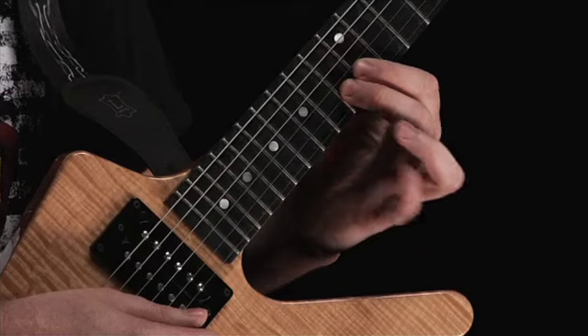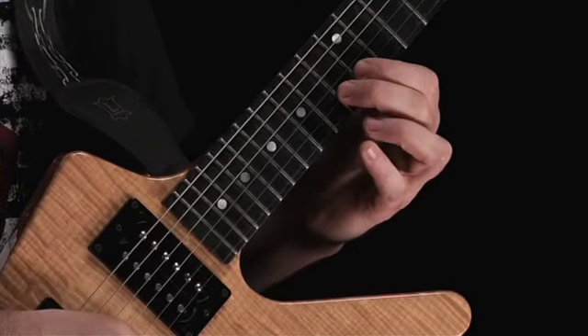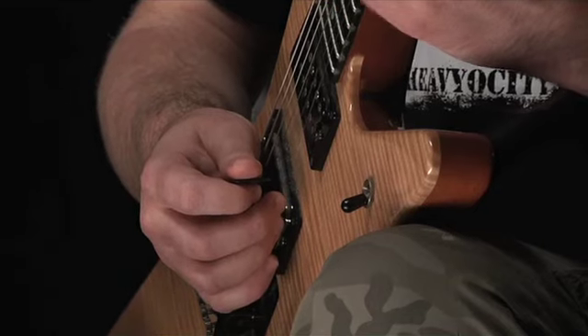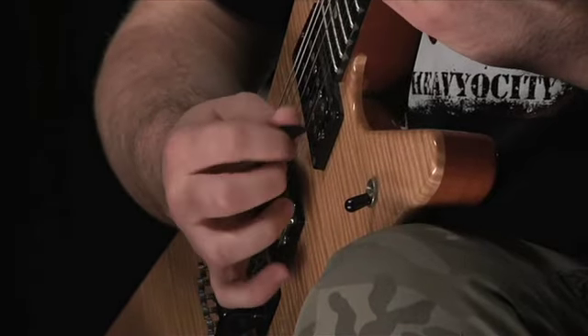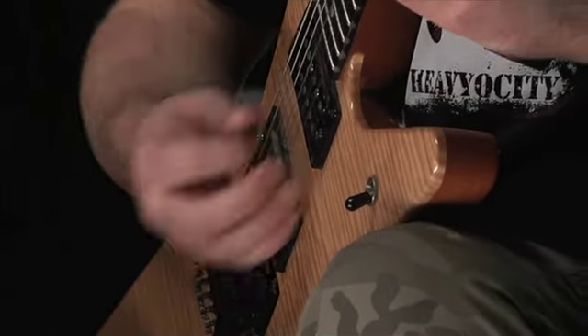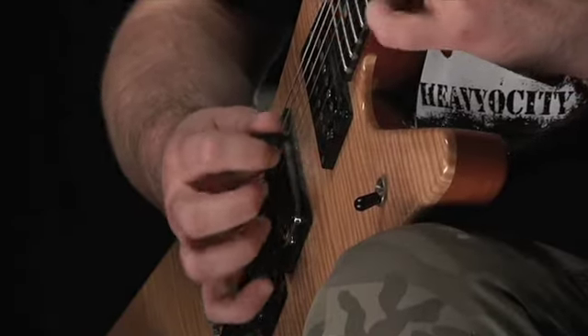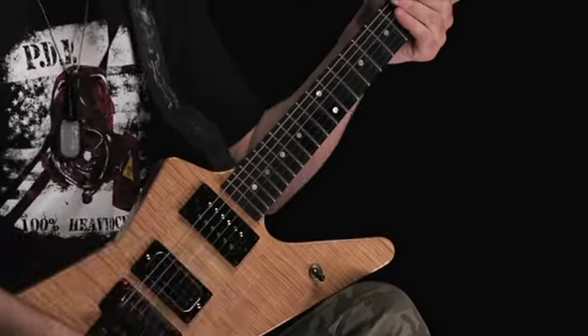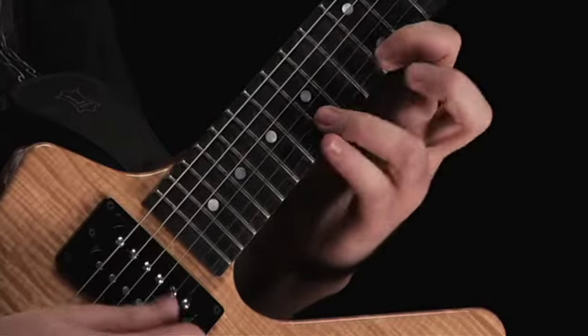We're going to take the same kind of concept but start on the B string for this next one. I'm going to start with a downstroke, then two hammers, pluck the high string, then a downstroke, and then hammers and pulls. That's a cool little lick — I'll do it at a medium tempo and then speed it up. You can kind of combine that idea from earlier with this one — combine them all together.